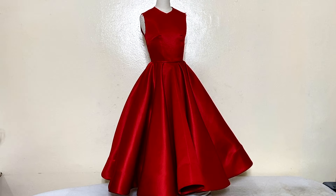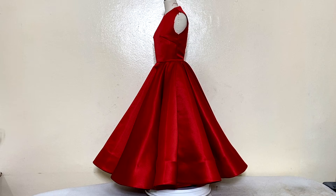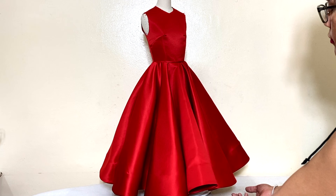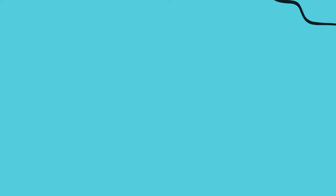Anyway, I hope this tutorial gave you enough tips on how to make a pattern and sew the double circle skirt, and I hope it can help you with your upcoming sewing projects. If you are not subscribed yet to my YouTube channel Sew It With Brit, make sure to hit that subscribe button. If you like this video, give it a huge thumbs up and I will see you guys on the next tutorial. À bientôt!